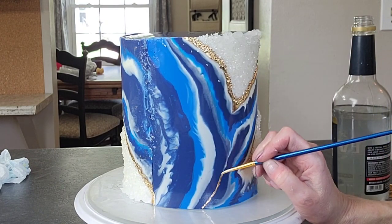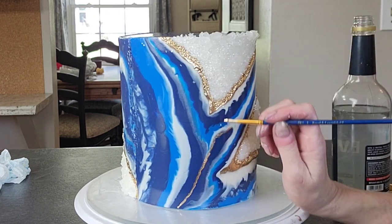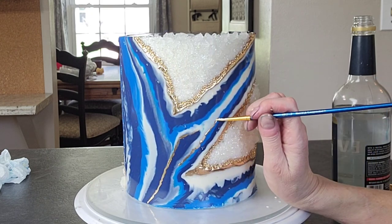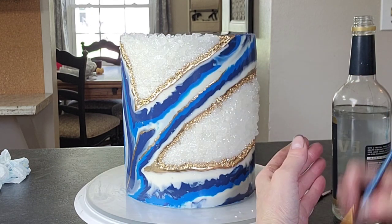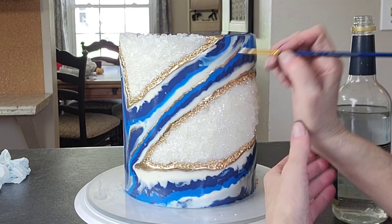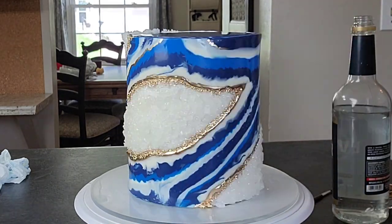And then just go in and redefine some of these veins that you would find in a geode. Now I know this pattern is very busy, but this is a geode center that we're doing here and there are lines, there are striations in it. So that's what we did. And I think this gold veining through it really tied the whole thing together.